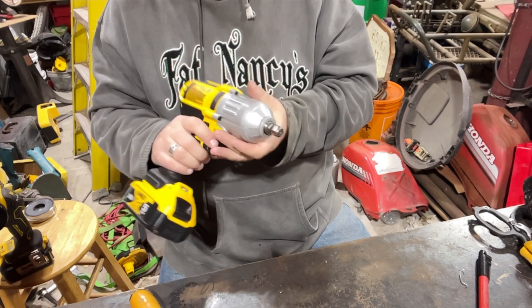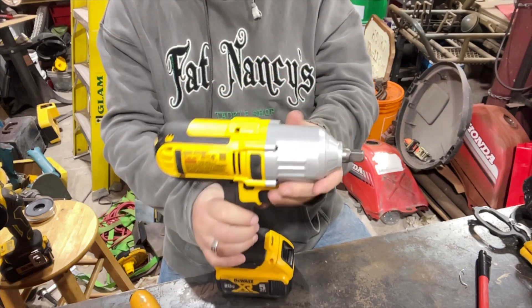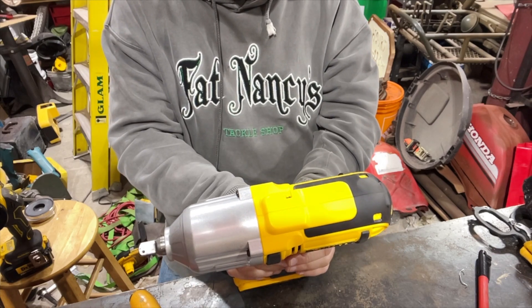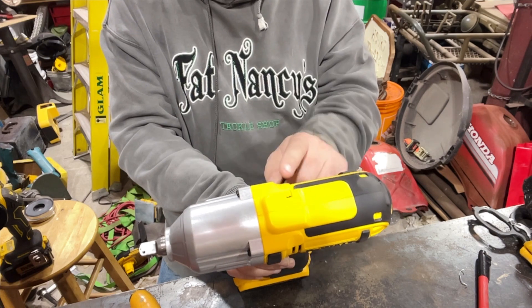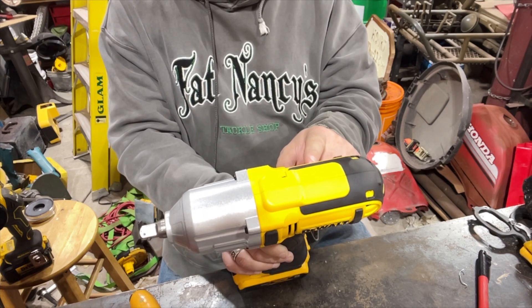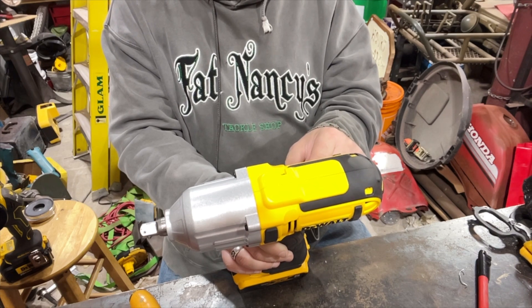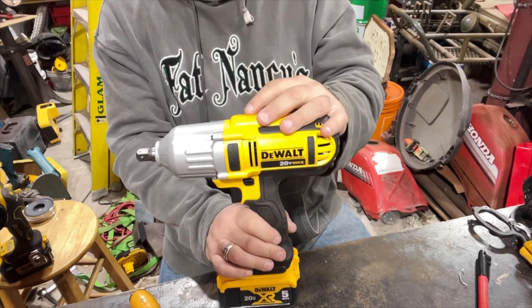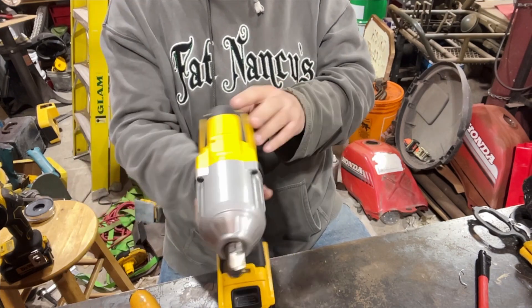It's pretty heavy, got a nice paint job — a pretty little yellow thing. It says zero to 2300 IPM, 20-volt max, zero to 1500 RPMs per minute. It's got a QR code on it and says something I don't know what it means — Type 3. I don't know — it's not a tool I use every day.